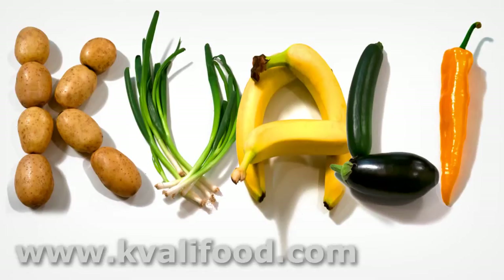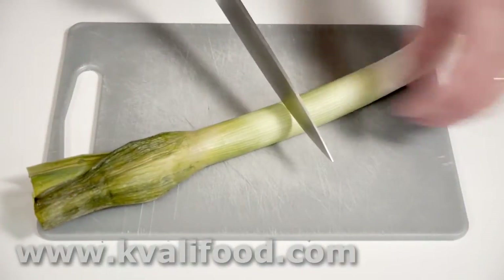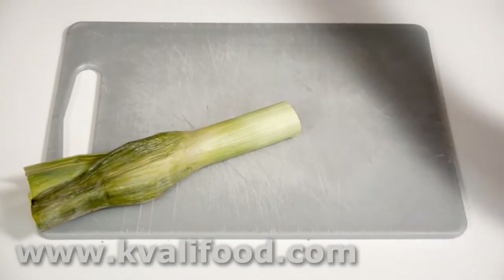One of the basic recipes you absolutely have to know to be a really good cook is the basic julienne soup. It can be a vegetarian soup with all vegetables, or it can be made with a chicken broth or anything else — it tastes absolutely fantastic and it's easy to make. Now that I've convinced you it's a really important recipe, let me show you how to make it.